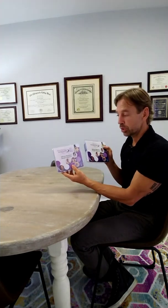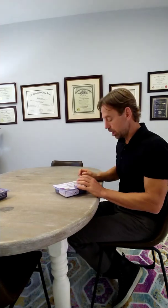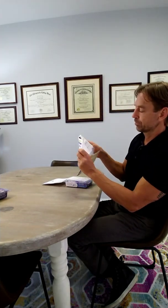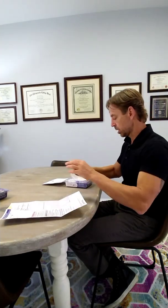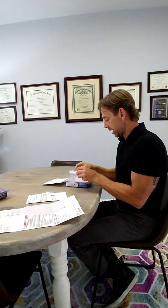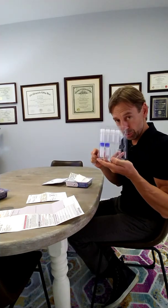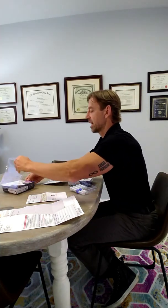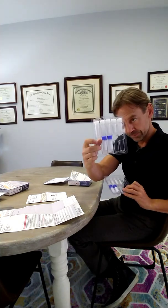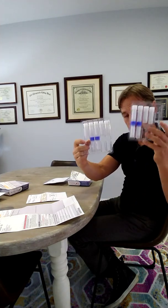I'm going to walk you through how to do the adrenal cortex stress profile and the one-day hormone check. Let's go through the actual contents of these kits. Let's open it up — in there you're going to have a requisition form on top, and it'll have a little small instruction booklet. We'll talk about that in a moment.